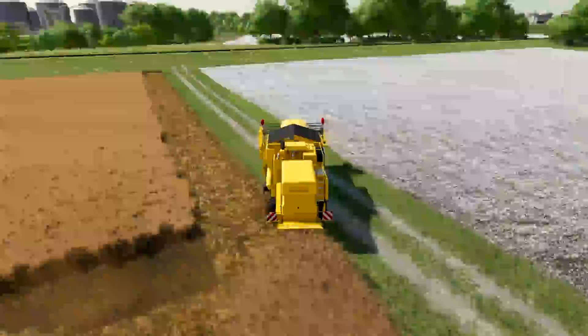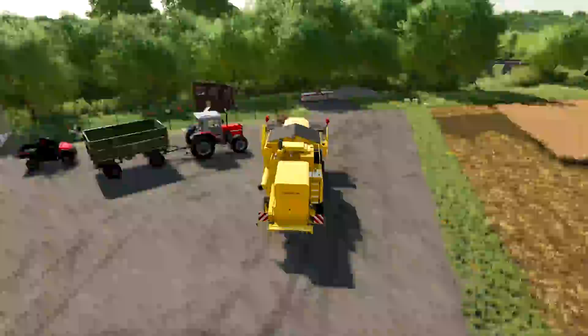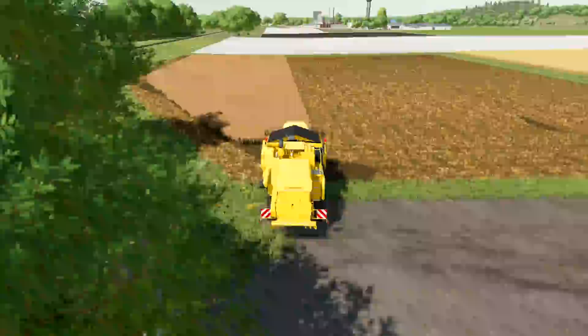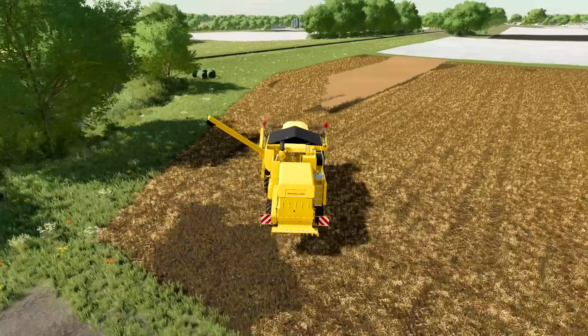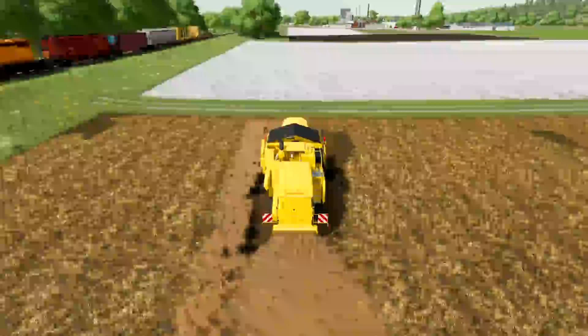[Time lapse with music playing as equipment is prepared and harvest begins on the first field.]